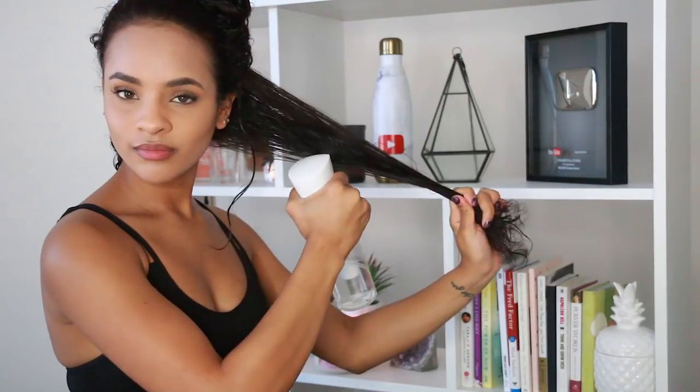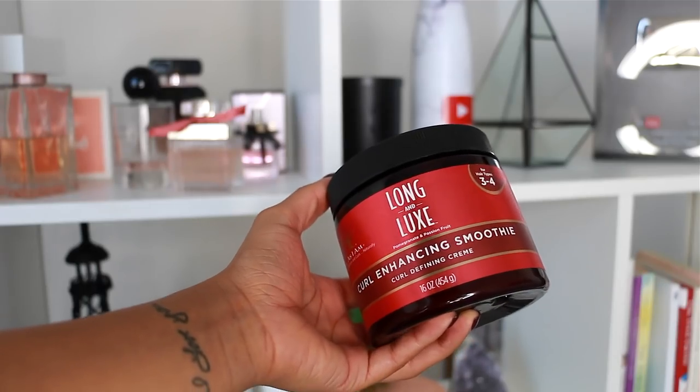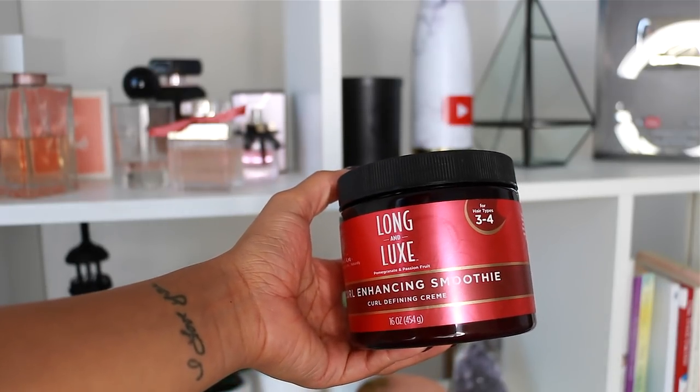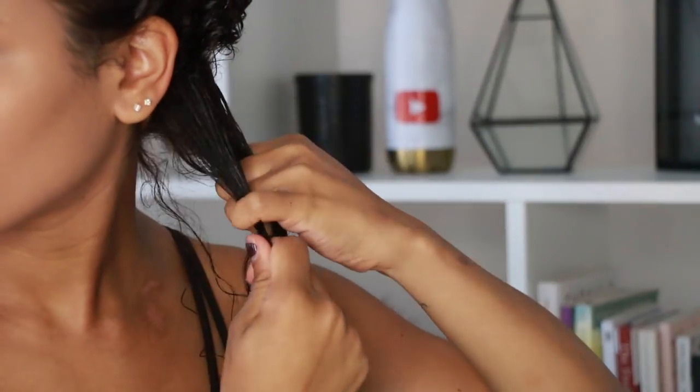When I'm doing any type of twist in my hair I always have to make sure that my hair is drenched in water and tangle free. The product I'm going to be using today is a curl enhancing smoothie from the Long and Luxe line, and this is for type 3 and 4 hair. This product is awesome, but I found that if I use too much, since my hair is so fine, it can weigh my hair down — so just keep that in mind if you have fine hair like me.